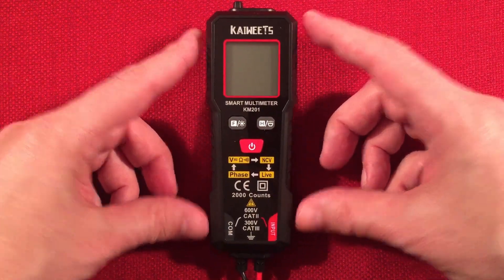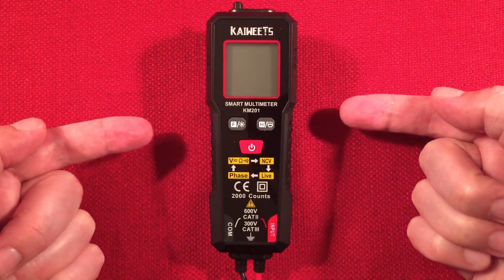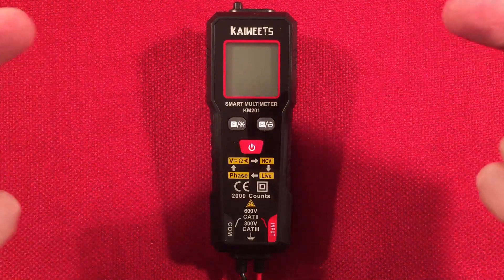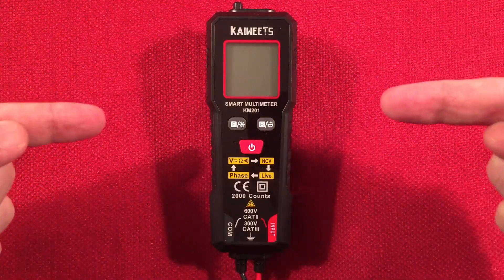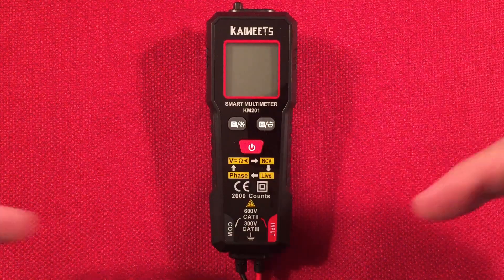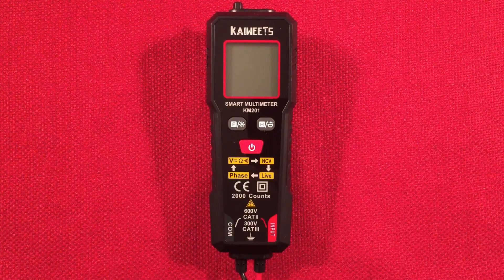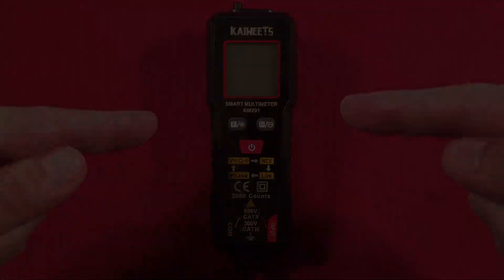The decision is up to you and what you like. I do like the Kaiweets brand — I have quite a few and reviewed a couple already on my channel, the rechargeable ones. This is just a smaller, fun one I thought I'd pick up. If you like Kaiweets, subscribe and hit the bell icon to get notified of future reviews. Comment below what you think about the KM201 — is it something you'd want in your toolbox, on your bench, in your car, wherever your testing needs may take you? Let me know. Thanks for watching, and we'll see you in the next video.